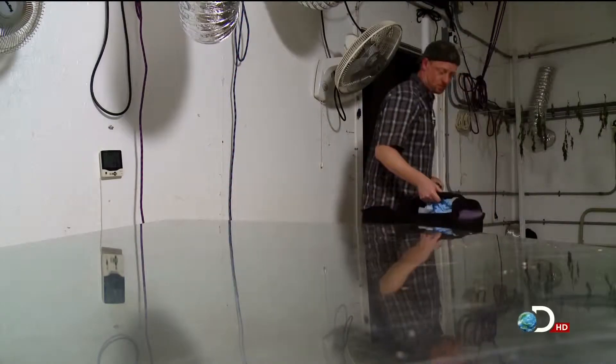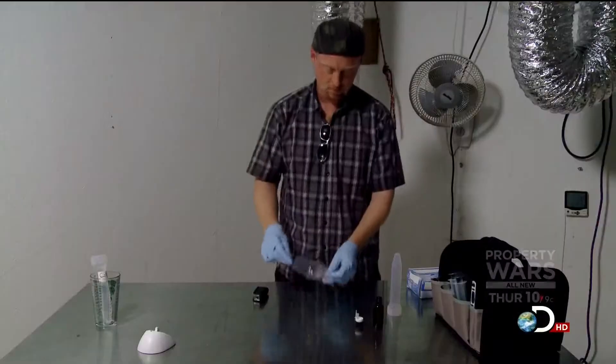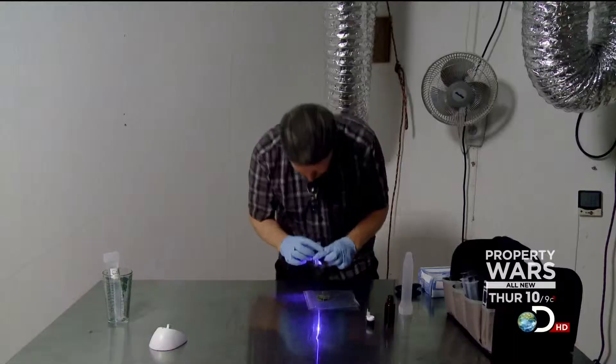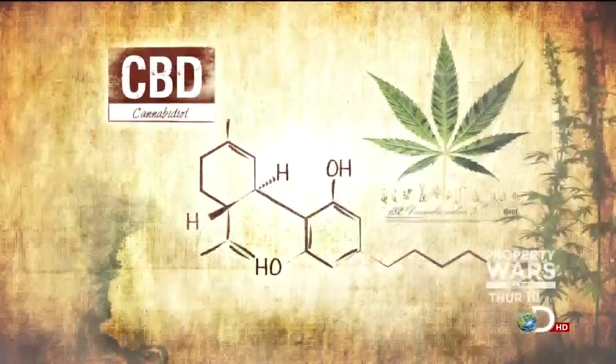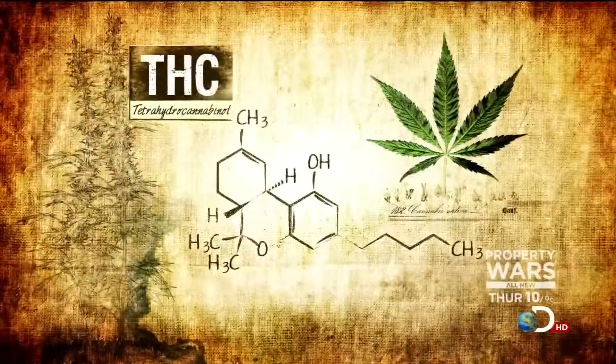It's very important to Catherine, understandably, that Ben not get high, and that means no THC whatsoever. It's actually kind of a complicated trick to do. Nate will attempt to create a concentrate that will be high in CBDs and low in THC.